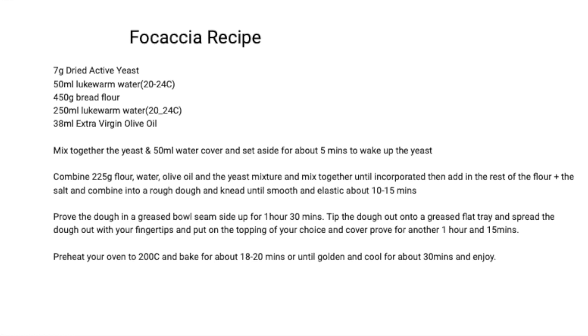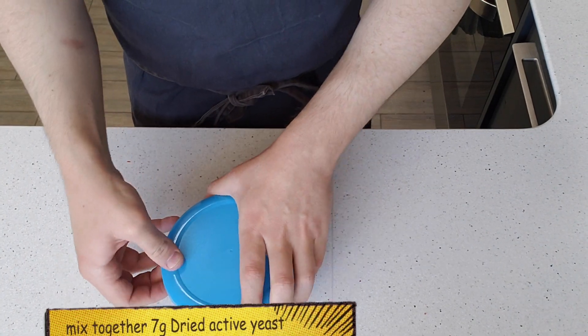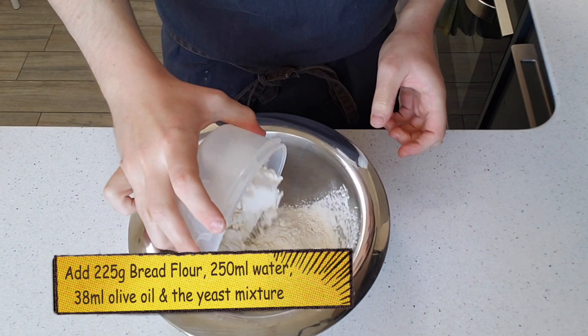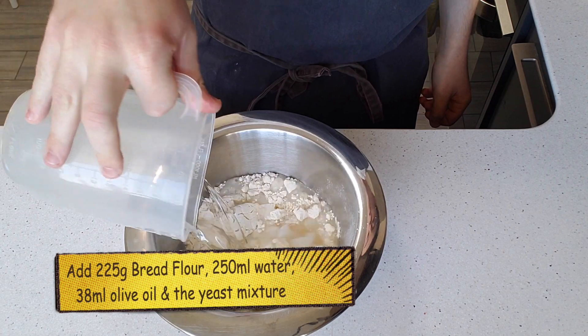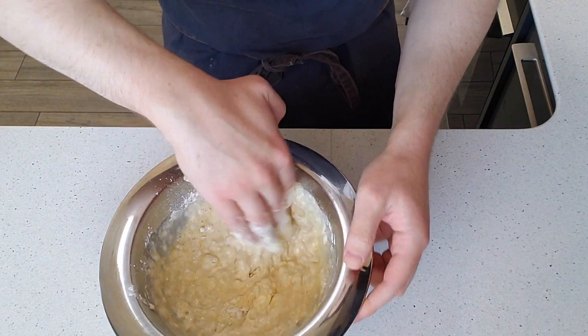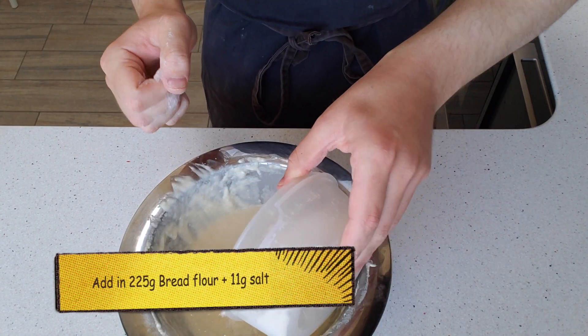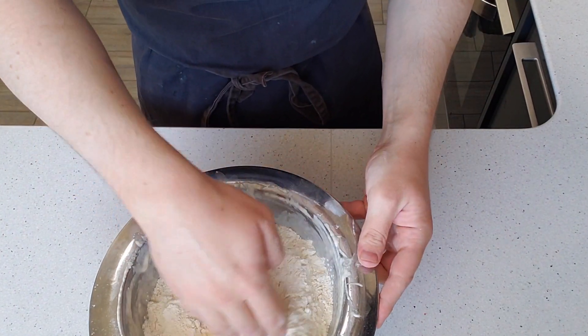Okay, first things first, mix together the yeast and the water to wake up the yeast. Then in a bowl mix together half the bread flour, the water, the olive oil and the yeast mixture.